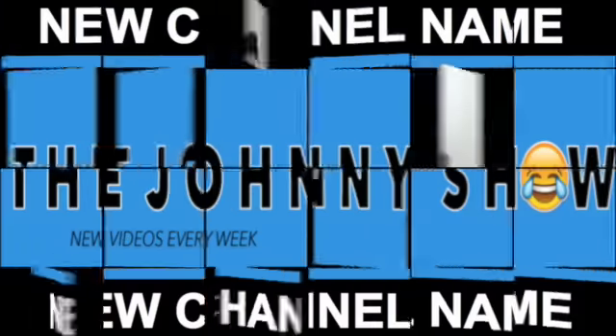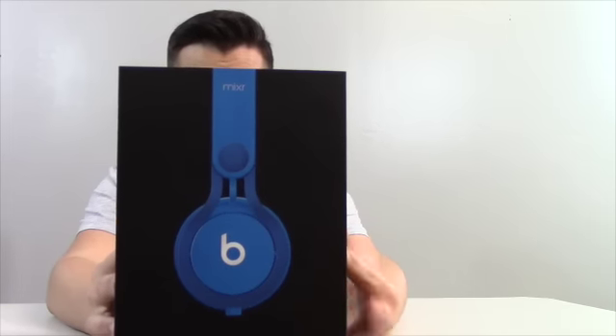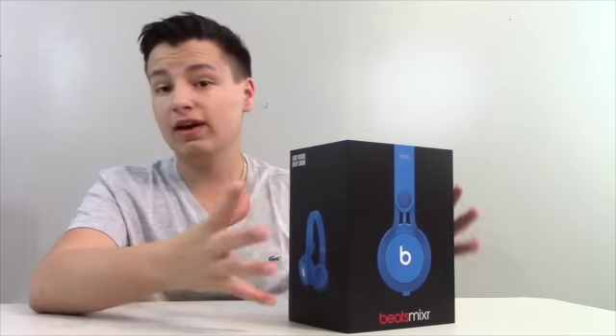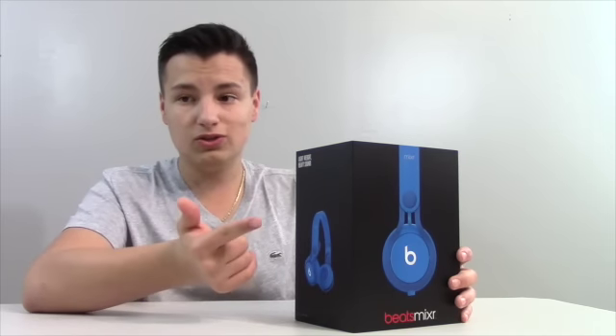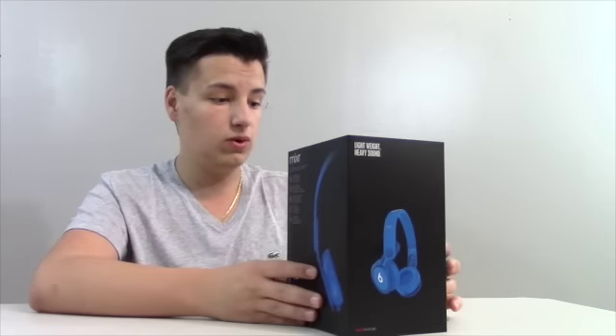Welcome to the Johnny Show. Today I'm reviewing the Beats Mixers. These are awesome — it says right here 'lightweight, heavy sound.' I've listened to these and they sound amazing. I use them to edit all my videos — this is my second pair. I also use them to listen to music and all that good stuff. Very cool on-ear headphones.